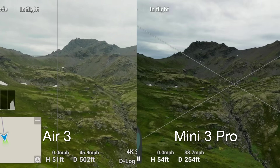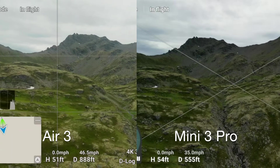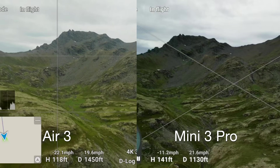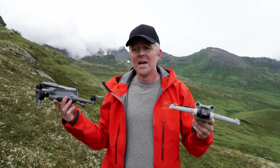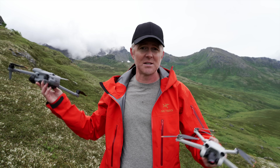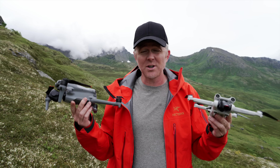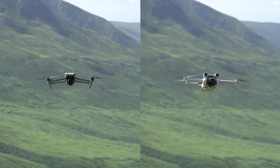The Air 3 is significantly faster than the Mini 3: 46 mph versus 33 mph, climbing at 18 mph versus 11 mph, and descending at 22 mph — double the Mini 3's descent speed. That's a substantial difference when you need to get somewhere quickly or bring the drone down fast. Also, because the Air 3 is larger and heavier, it doesn't move around in the wind nearly as much, resulting in noticeably smoother footage in windy conditions.